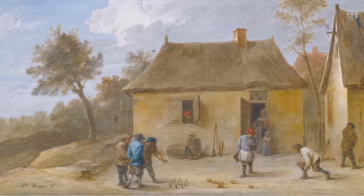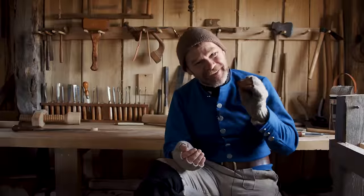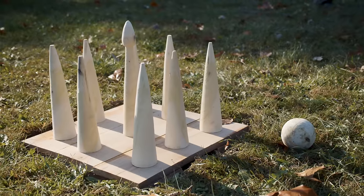In my many years of historical research, I've seen this game in many, many paintings and historical documents. I want to play this game. This game has the typical pins, a ball. It even has a board for the pins to stand upon. Now, it seems like it might be simple — you're just knocking down pins — but it's much more complicated than that. It's got a very interesting strategy and a complicated scoring method.